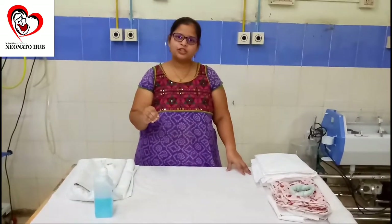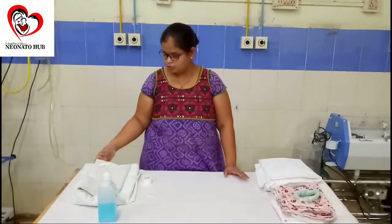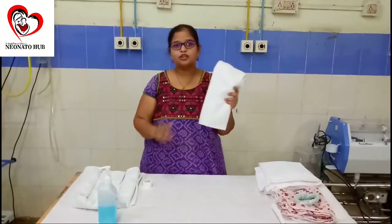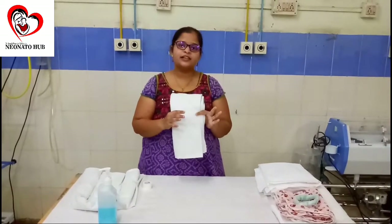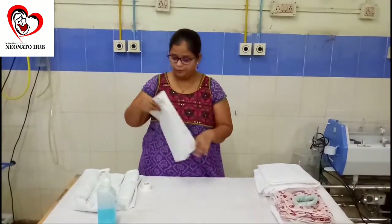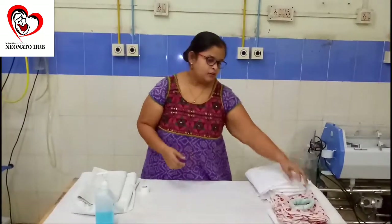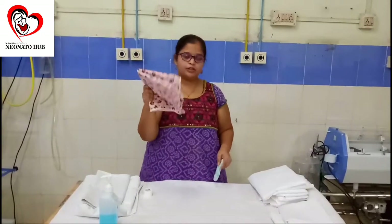There are various methods of giving position to the baby. For our country, which is a resource-limited setting, we are going to use positions that can be given using the minimum possible resources. This is a drawer sheet which is present in any and every hospital. These are some plain white cotton cloths. There is also a baby sheet which can be used.